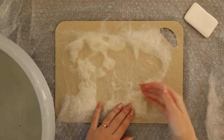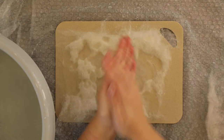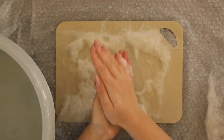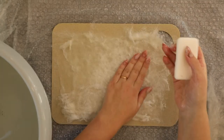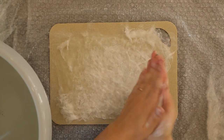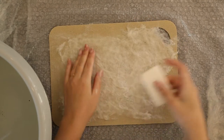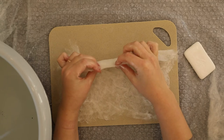Now I'm taking the soap in my hands and lathering it up. We have to get the soapy water onto our project so I'm lightly touching it with soapy hands. As you can see the piece is quite thin still, so I think we have to add some more layers of wool.